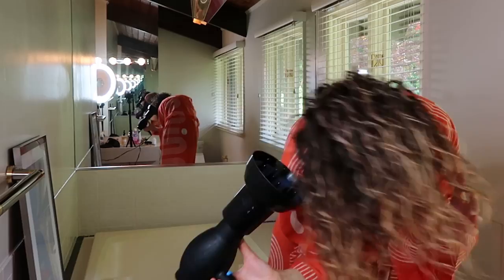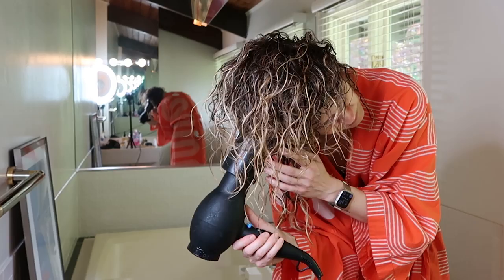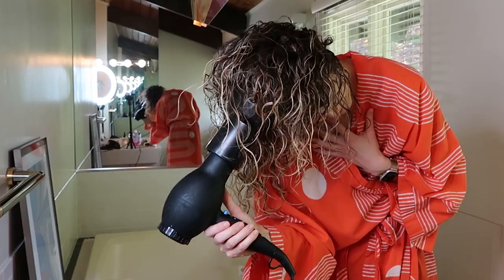There is a thing called a gel cast — you might know this if you've been looking at curly girl routines. It's where your hair is kind of shiny and crunchy because of the gel. At this point I really want to break up that gel cast, and I like to do this by using a diffuser. Using the hair dryer with the diffuser really helps me get the volume I want and break up that sheen.